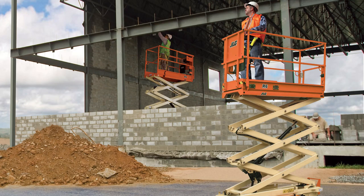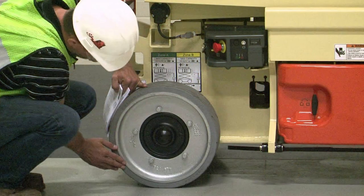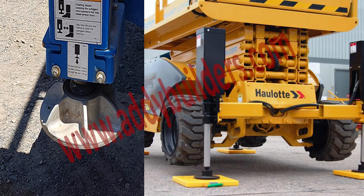Aerial work platforms, or AWPs, have become an indispensable tool in the construction industry. Let's talk about scissor lifts first. These vertical lifting platforms are commonly used for tasks like maintenance, installation, and construction. When operating a scissor lift, it is essential to conduct a walkthrough pre-start inspection — check the hydraulic system, the controls, and safety features before each use. Stability is a key concern: always set up on stable ground, and if the terrain is uneven, use leveling jacks to create a secure base. Overloading a scissor lift is a common mistake that can lead to accidents.